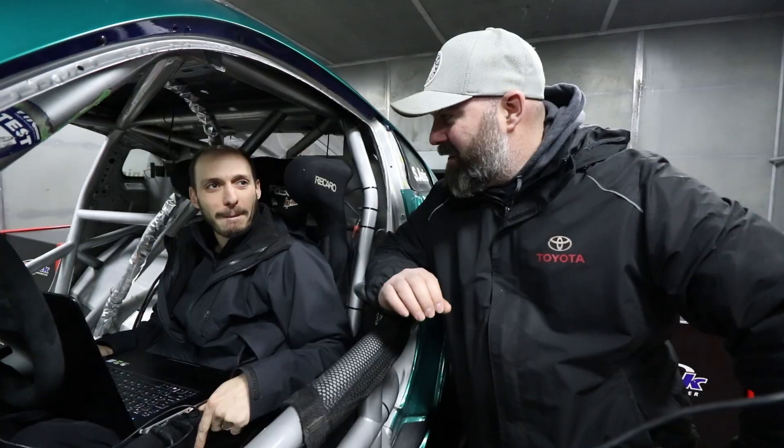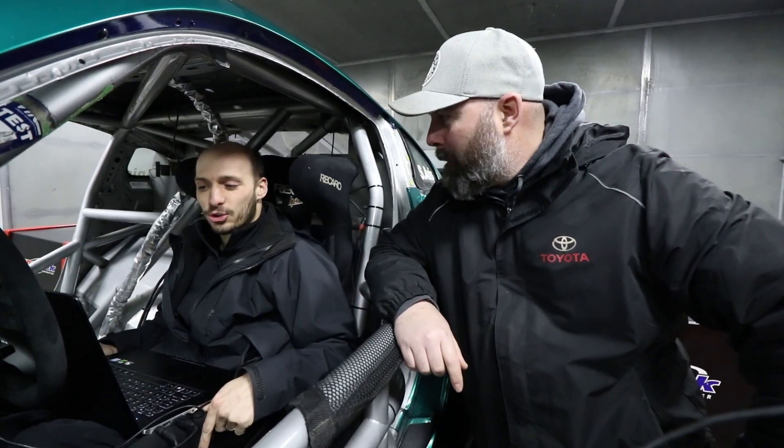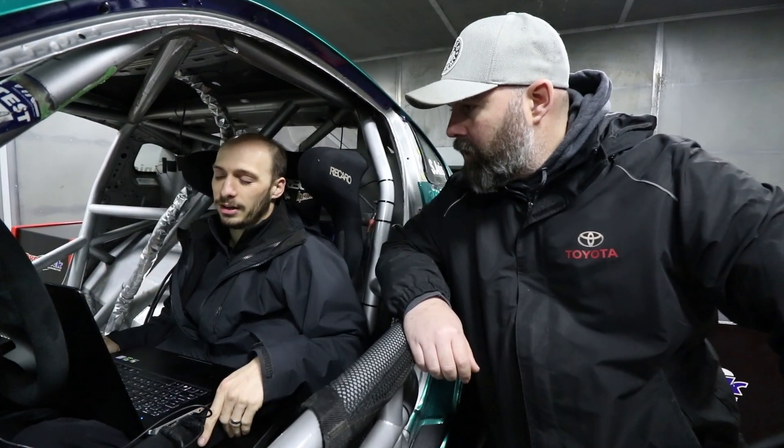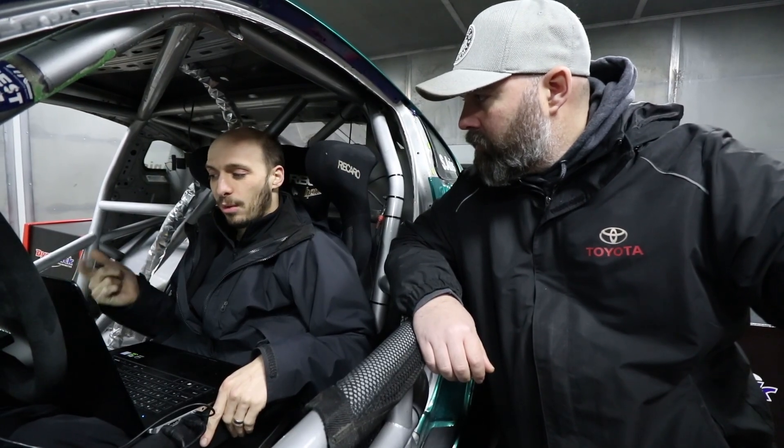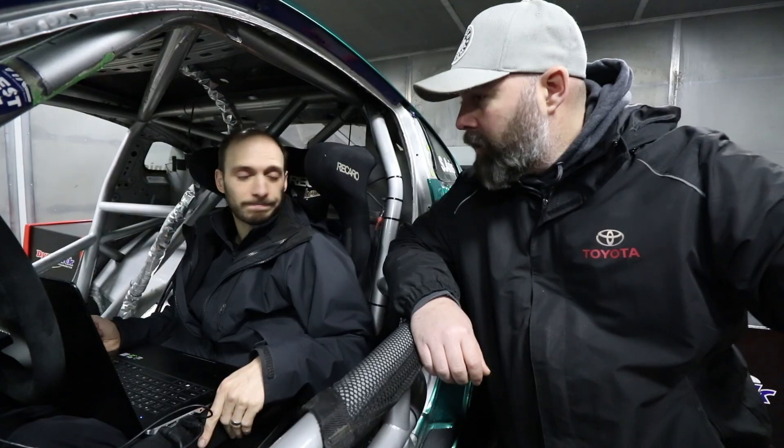It hasn't been completely painless today — there have been some challenges. We're being super cautious because it's a pretty special motor. We're seeing some oscillations in the oil pressure, so we wanted to investigate and make sure nothing was wrong. We added a second oil pressure sensor connected to the dash as a totally separate monitor, double-checked all our oil system plumbing, and added another liter of oil to the tank — we might have just been sucking a bit of air in. At 6500 rpm the pressure looked really clean, which is encouraging. We're also sampling the sensor much faster than before to keep a tighter eye on it.